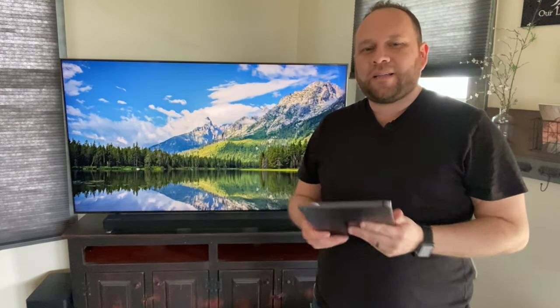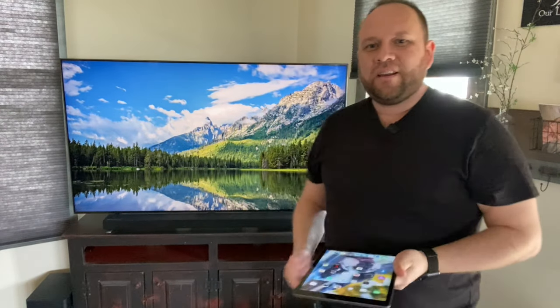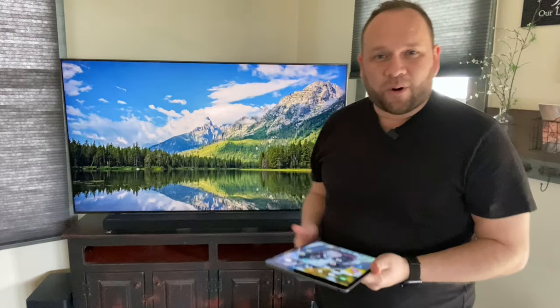In today's tech video, I'm going to show you guys how you can mirror your iPad to your Samsung Smart TV.